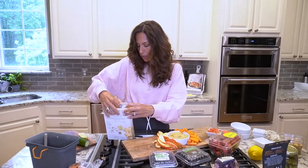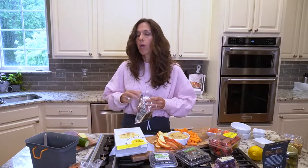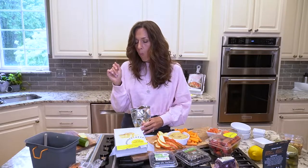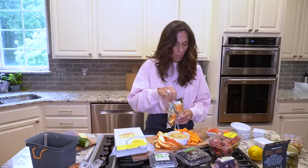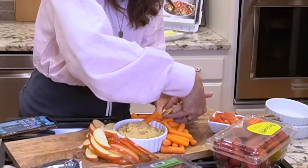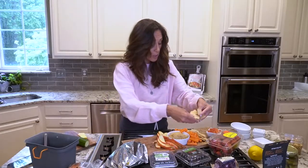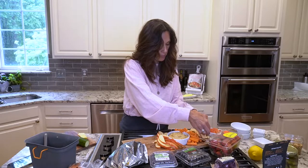Simple Mills almond flour sea salt crackers — delicious, the healthiest option I've found that still tastes good. We're just gonna fill this in. I'm trying to make them look pretty but I don't have a whole lot of time. Just a few more. You don't want to be short on the crunchies.